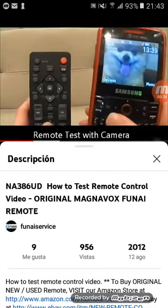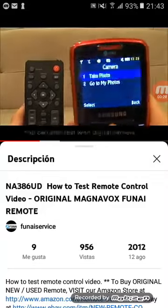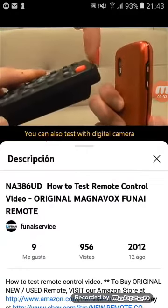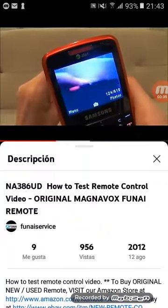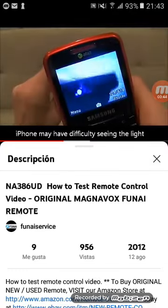Here I have a Samsung magnet. Go ahead and turn your phone on to its camera. Then take your remote control and point the sensor on the remote control directly towards the lens of the camera and begin pressing buttons. As you can see the light is flashing.